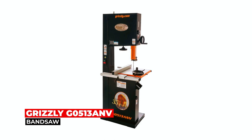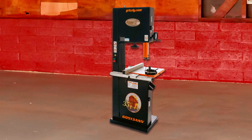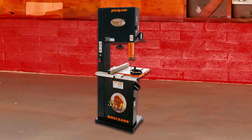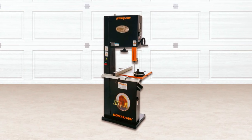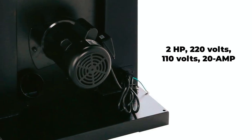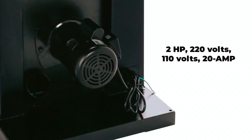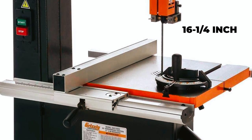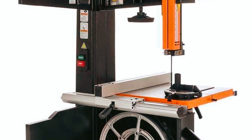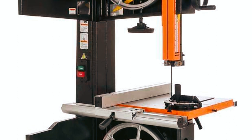Grizzly G0513 ANP Bandsaw. Whether you're a hobbyist or a professional, the Grizzly G0513 ANP Bandsaw is sure to meet your needs and provide reliable, accurate results. It is a powerful and high-quality machine that offers excellent value for money. Its 2 HP motor is pre-wired for 220 volts, and if re-wired for 110 volts, it requires a minimum 20-ampere breaker. The 16-1/4-inch throat is spacious enough to accommodate larger workpieces, and the machine comes equipped with a deluxe extruded aluminum fence, a quick-change blade release/tensioner, and a blade tension indicator.